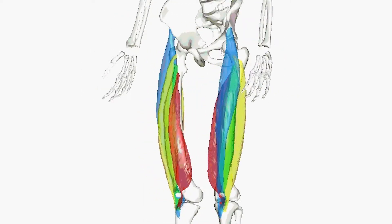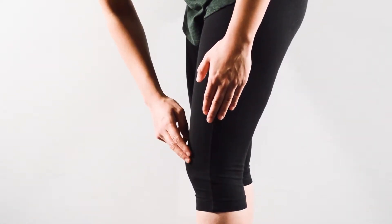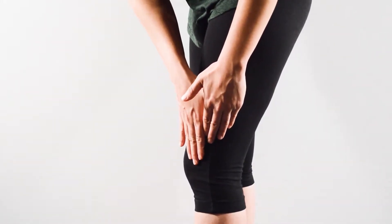The muscle has five trigger points. The first trigger point is present along the outer side of the thigh, about two finger widths above and three finger widths outside of the upper outer corner of the kneecap.